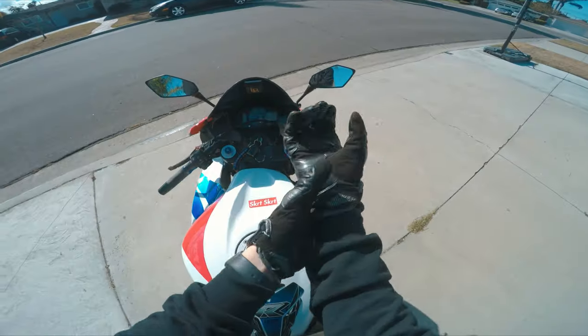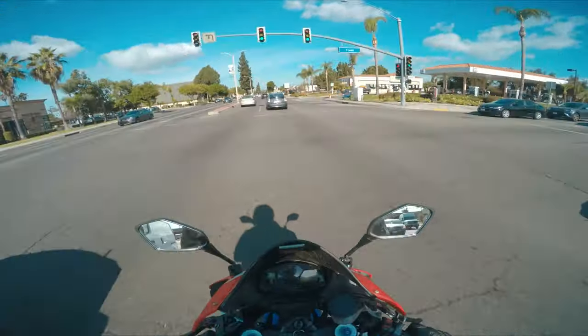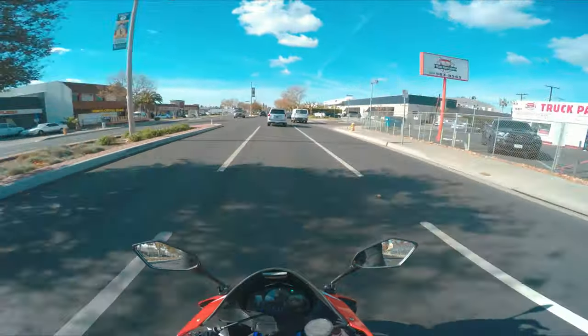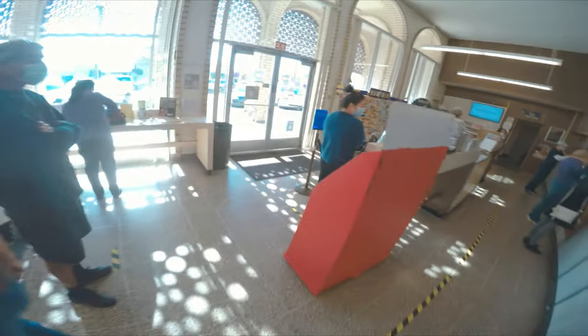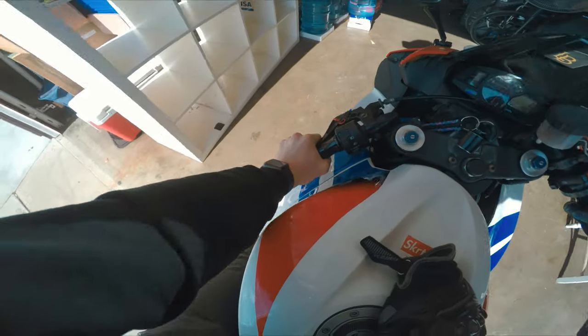We packed it in there and yeah, it was pretty fun. We're back, and yeah — if you were wondering if it's that intense every time I ride my motorcycle, yeah, it is. It's pretty intense, but you know in the long run it is worth it. But let's go ahead and get the unboxing started.